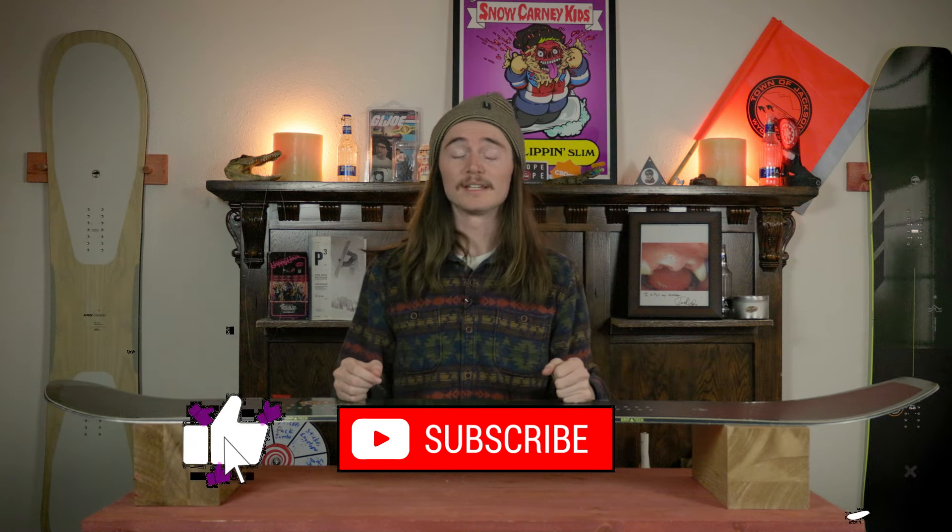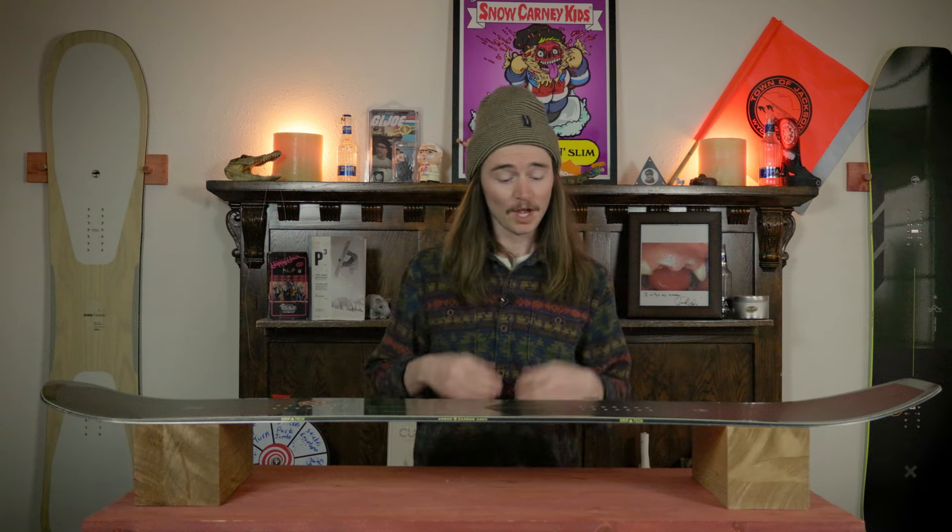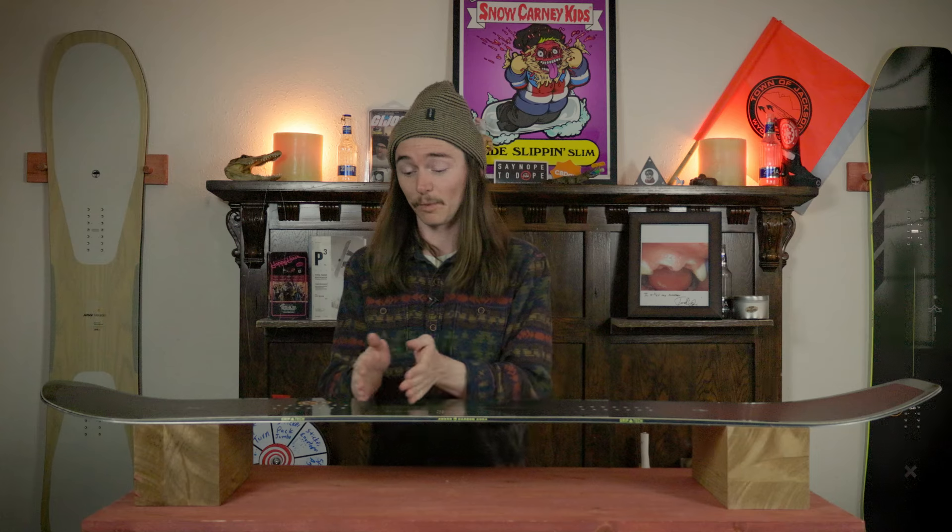Hello snowboarders, I am your host TC and today I will be reviewing the new Arbor Carbon Coda. This board is equipped with Arbor's directional camber profile, meaning you have camber from contact point to contact point, but the apex is shifted back a little more towards the back foot. This gives you power off the back foot when you need to drive turns, pop an ollie, or get float on the nose — it'll help the nose rise with that setback camber.